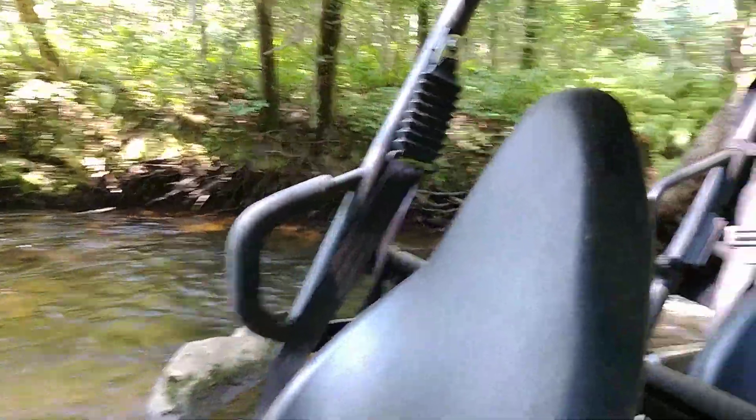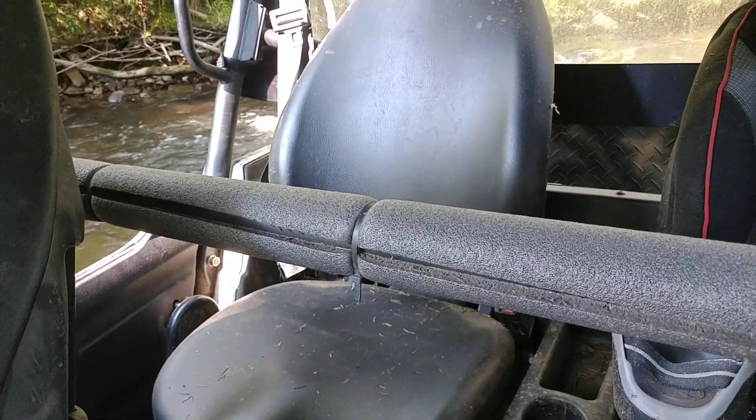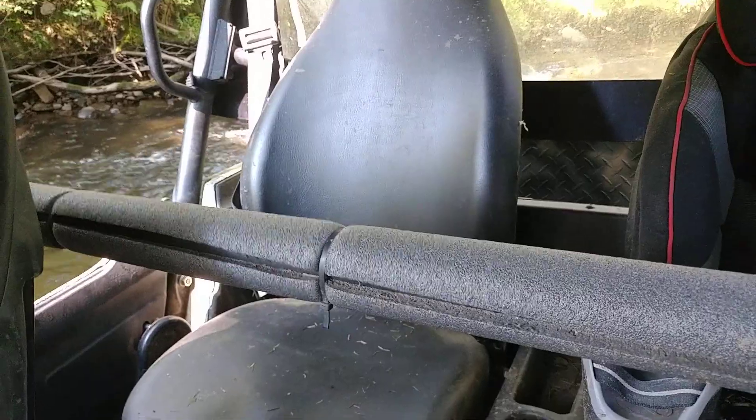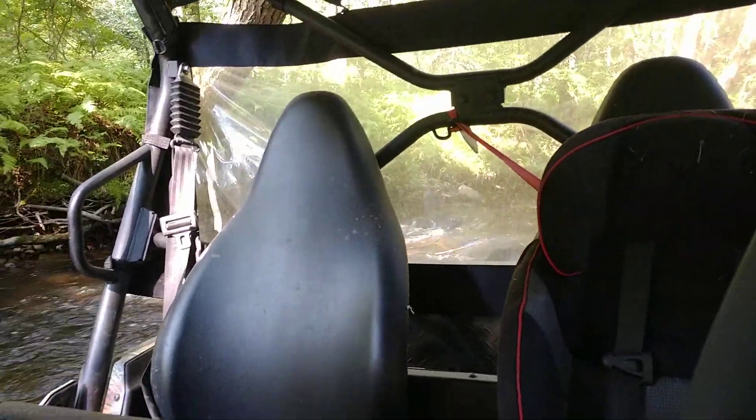There's a hand grip for your passenger to help you get in. For the rear, there's a bar that goes across the back of the seats. I actually went and covered it with PVC pipe insulation just so it has a little bit of extra padding so you don't crack your knee on the hard bar.